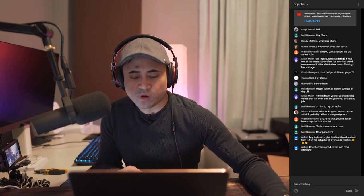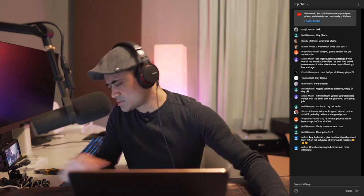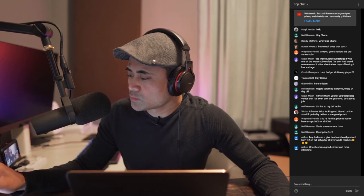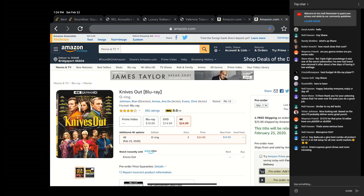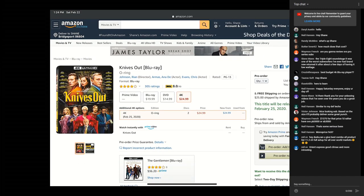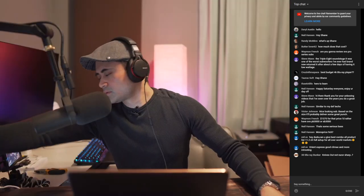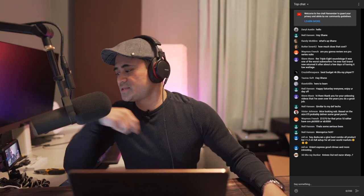Definitely worth a watch — pick it up if you haven't seen it. Knives Out comes out — this title will be released February 25th, so yeah, Tuesday. And what else did we do — we did the Valencia seating.